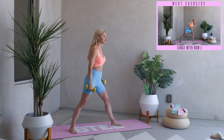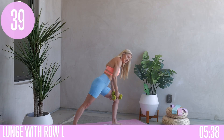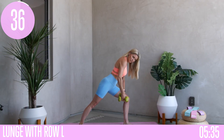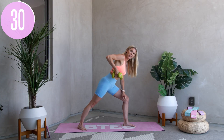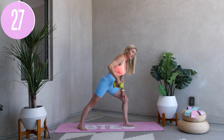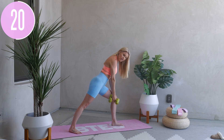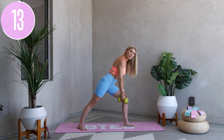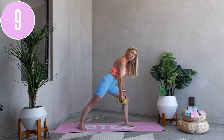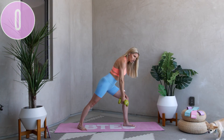Next exercise: lunge with a row, one side at a time. Increase that weight, bring that elbow onto the front of your leg and squeeze — pull that core in nice and tight, then row it up, squeezing that elbow in towards your waist. Inhale through your nose and exhale. We've got 20 seconds — squeeze all the way up. Think about something that happened in the last week and see how you can level up your mindset and work on those reactions. For three, two, one, and release.